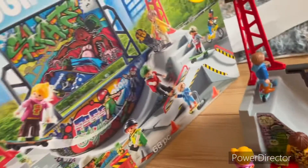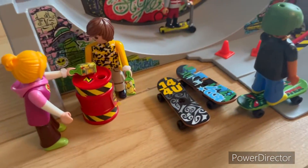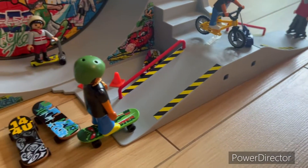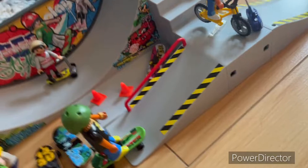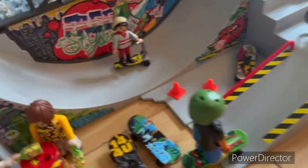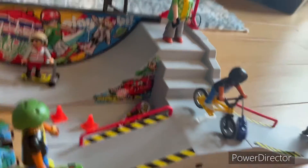It's the newer version of the skate park. I already have one, but I have the old one from like 2011. I thought this set was cool because you get eight different characters — that's still a lot of people for one set.